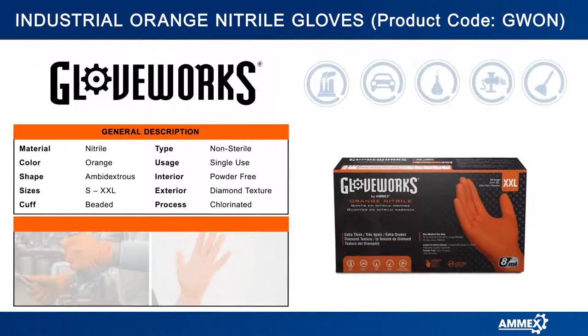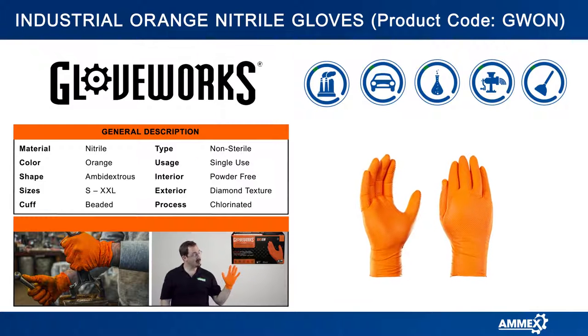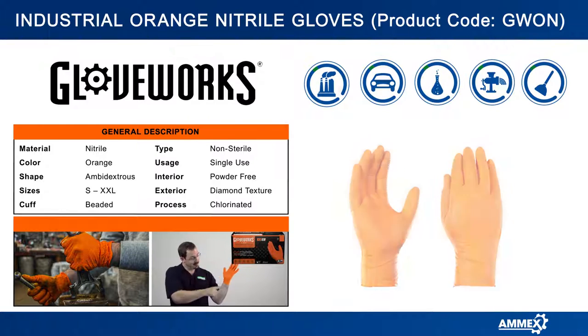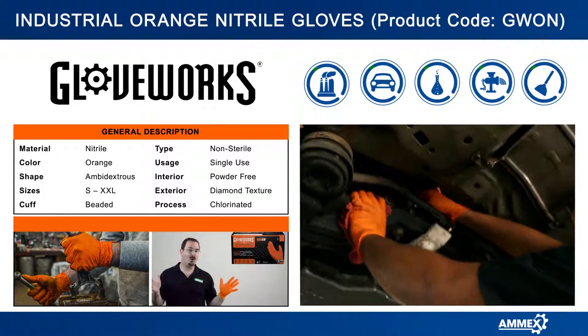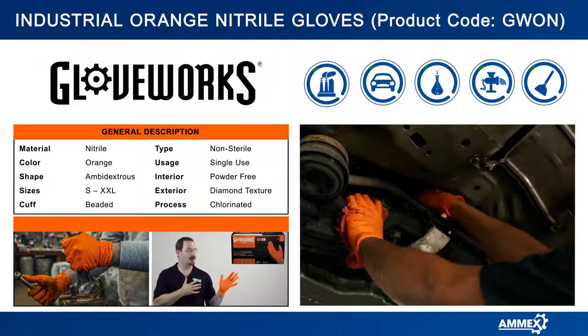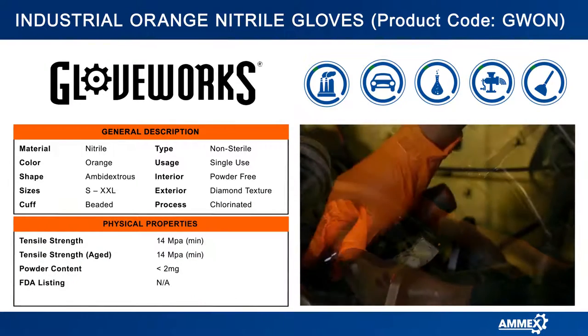This is the Gloveworks Heavy Duty Orange Nitrile Glove. That is nine and a half inches long, measured from the tip of the finger to the base of the cup. At first you'll notice this bold, high visibility orange color, which really stands out in dark garages or engine compartments.